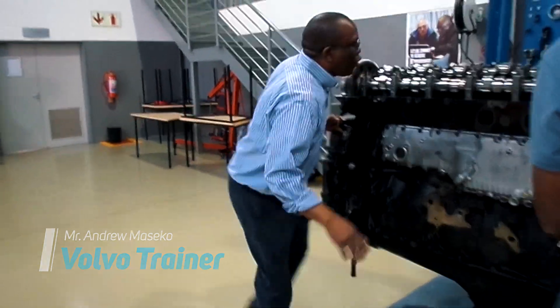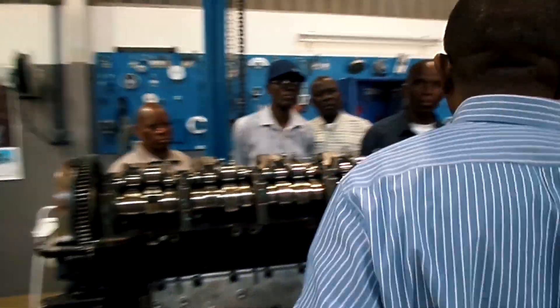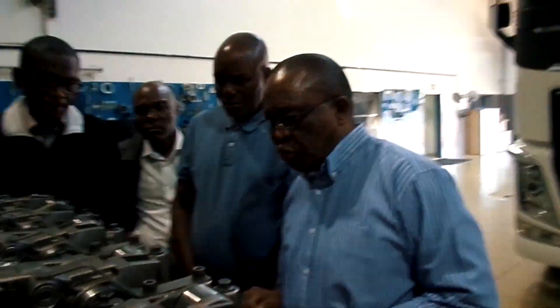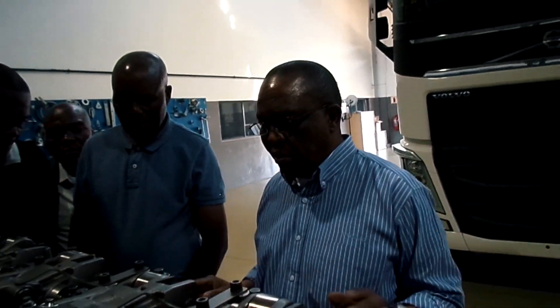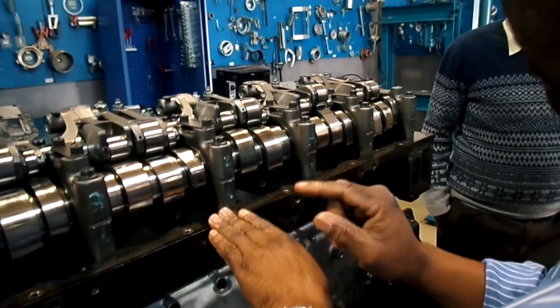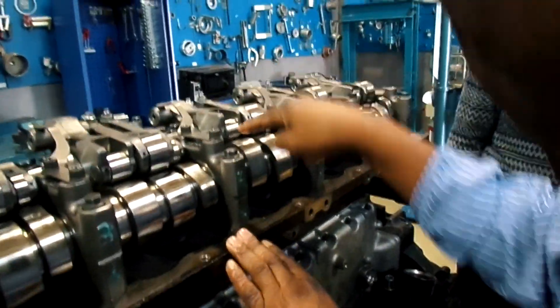Now, before I proceed, I want to show you any exhaust valve that is easy to see. Come this side. Look at this exhaust — this is a normal exhaust. Can you see? This is a loop. This one is about to go over a loop.